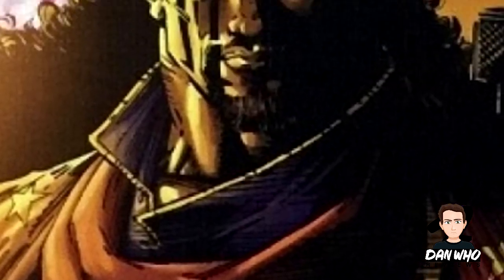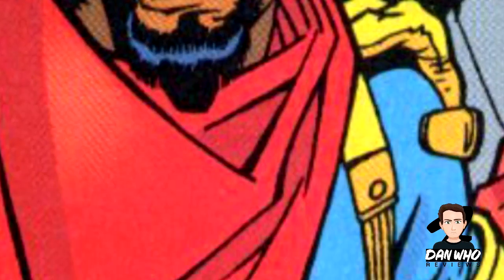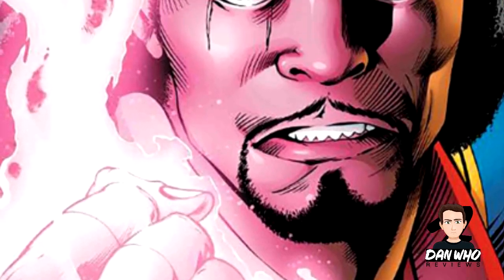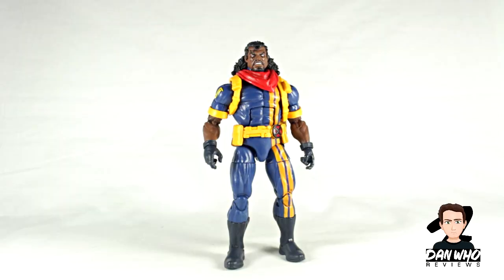Bishop — who is he? Real name Lucas Bishop is a mutant from a dystopian future where he worked for Xavier's Security Enforcers. He travels back in time where he joins the X-Men, knowing them from the future only as legends. First appearance was in Uncanny X-Men #282 in November 1991. Bishop had the power to absorb energy and release it from his body, as well as some impressive guns from the future and time travel abilities. He's been a part of many adventures in the Marvel Universe but mainly with the X-Men.